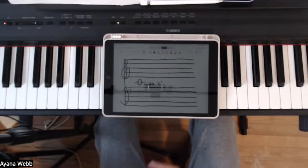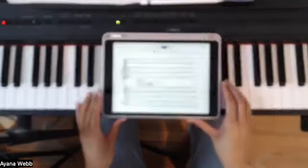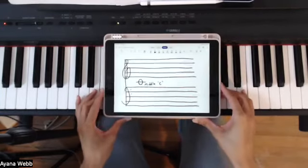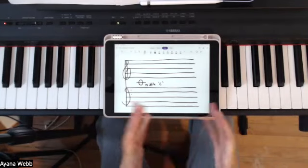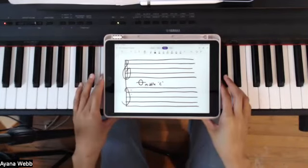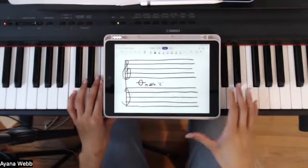Hello everyone and welcome to my channel. If you like my content, feel free to like, comment and share and also press the subscribe button and turn on notifications. My videos are mainly geared towards people who are complete beginners who don't know the first thing about piano. If you are trying to learn piano, you are in the right place.